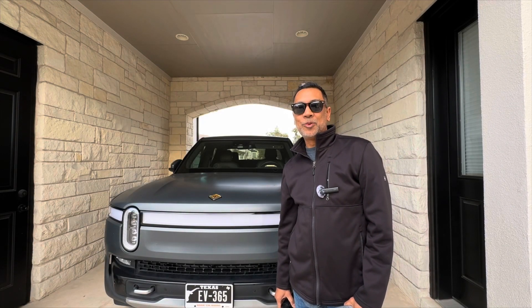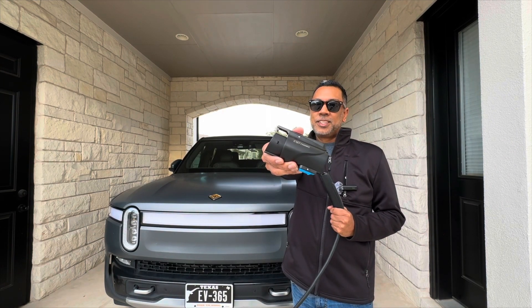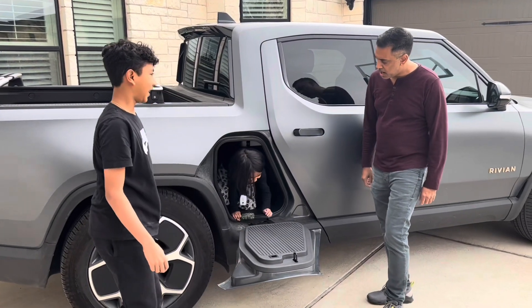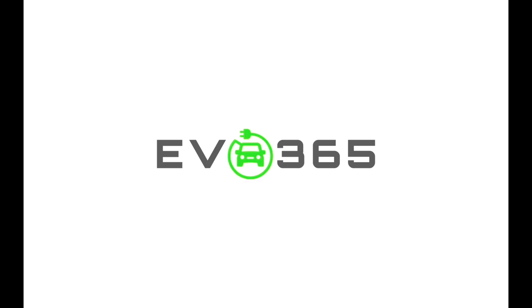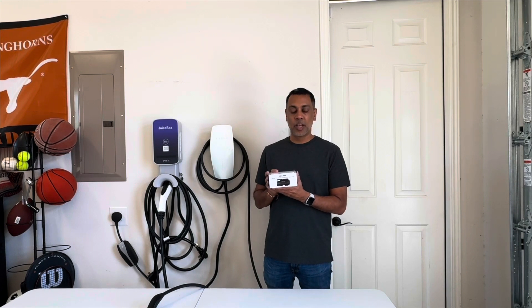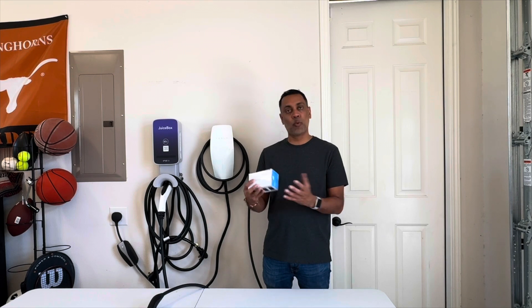Hey y'all, it's Raj with EV365. Today we're looking at the Tesla to J1772 adapter by EVdance. EVdance did send this out to me to review, but everything I say will be my opinion. They did not tell me what to say, so I'll give you an honest review of it and what I think about it.